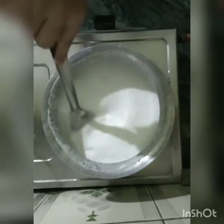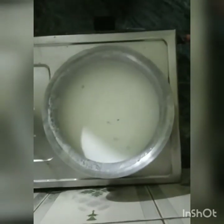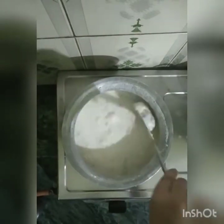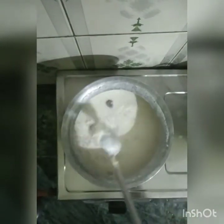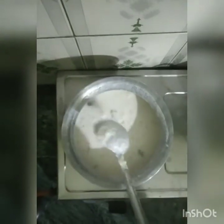I will stir it once again. I have removed the seeds from the khajur — I have deseeded them. Mix it for 15 minutes and then the consistency will become thick. As you can see after 15 minutes, this has turned very thick and has come to a perfect consistency. The barley has also cooked well. You can see that the dates have given a very good color to our milk.